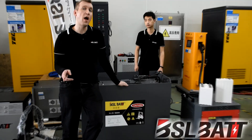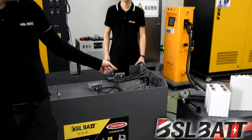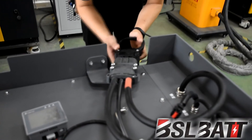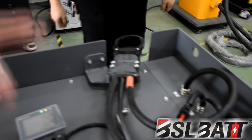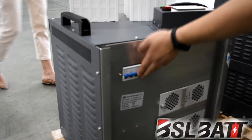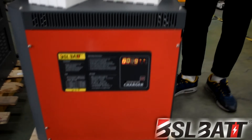Now we're going to show you how to connect the charger to the battery. First, connect the REMA cable from the battery to the charger. Next, turn on the switch, and it's as simple and easy as that.